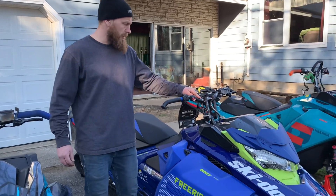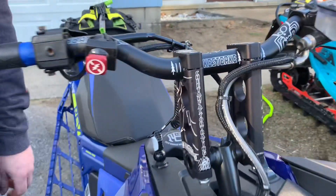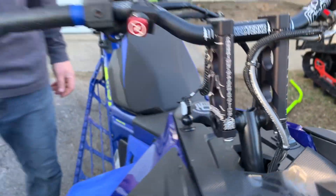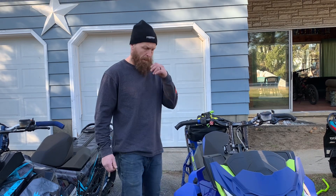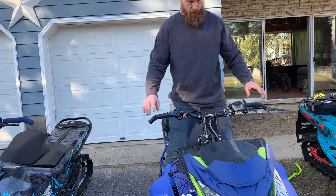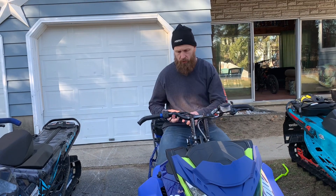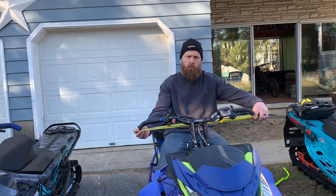Anyways, I purchased the Caleb Kosturski bars made by Cheetah Factory Racing. I wanted to share with you guys the difference because I was really excited about it. With these bars, you get a much more narrow ride. I measured them from the bottom here to here and we're running about 29 inches.